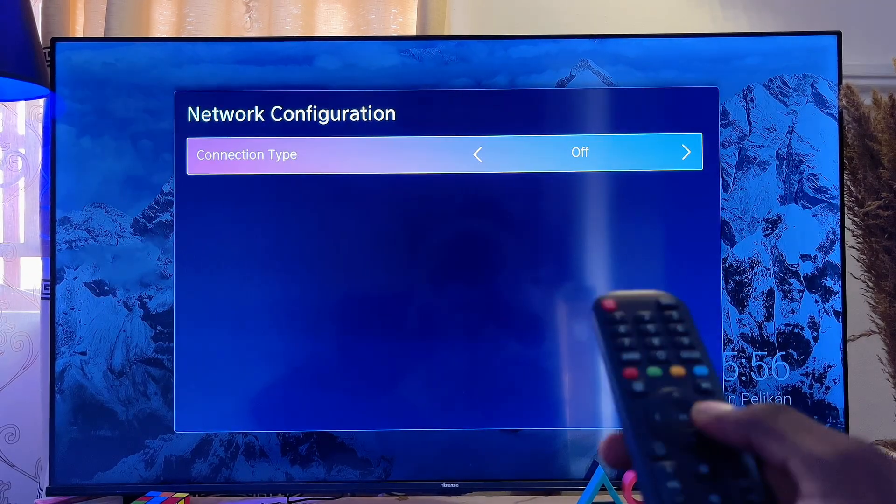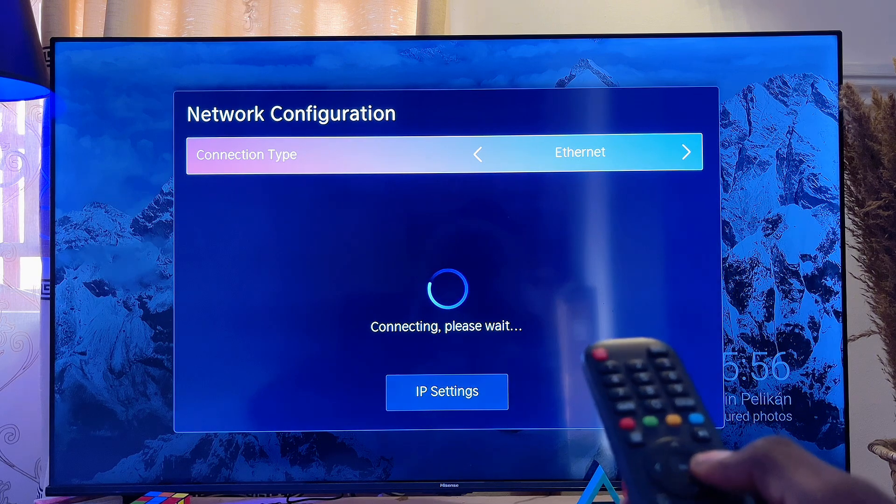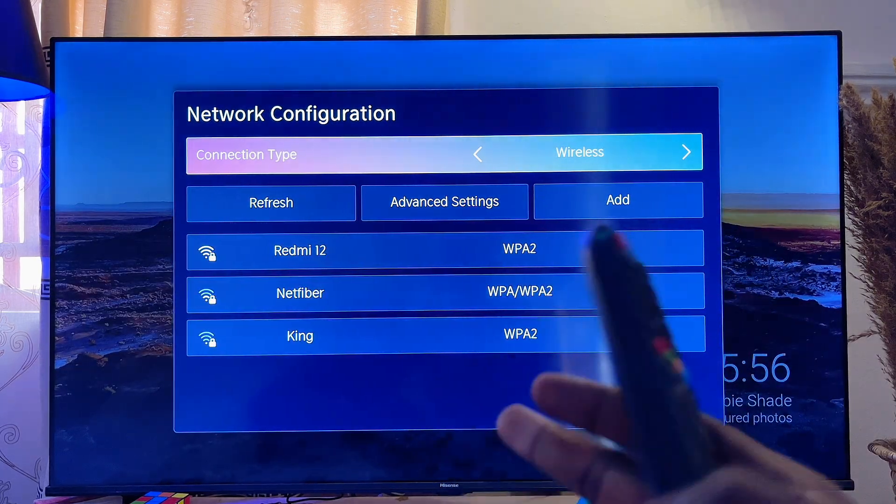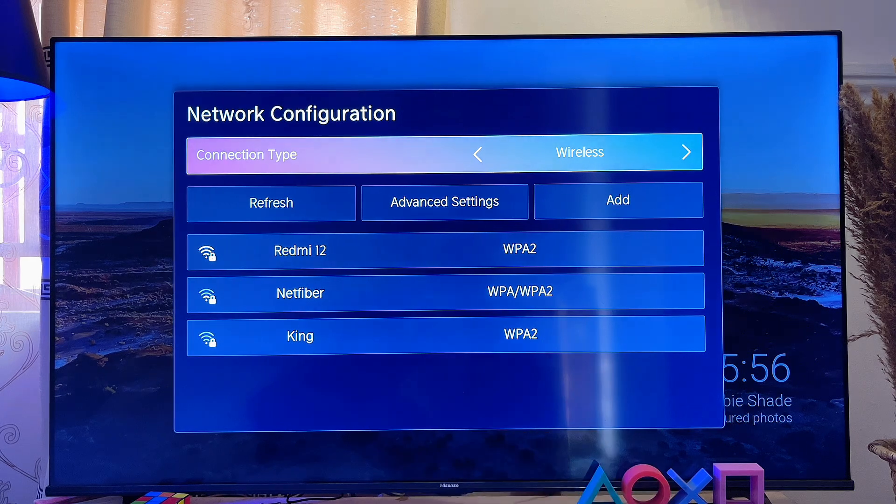Use your remote control and navigate to where you have wireless, which is basically the wireless Wi-Fi, and automatically your Hisense Smart TV will start looking for available networks you can connect to.